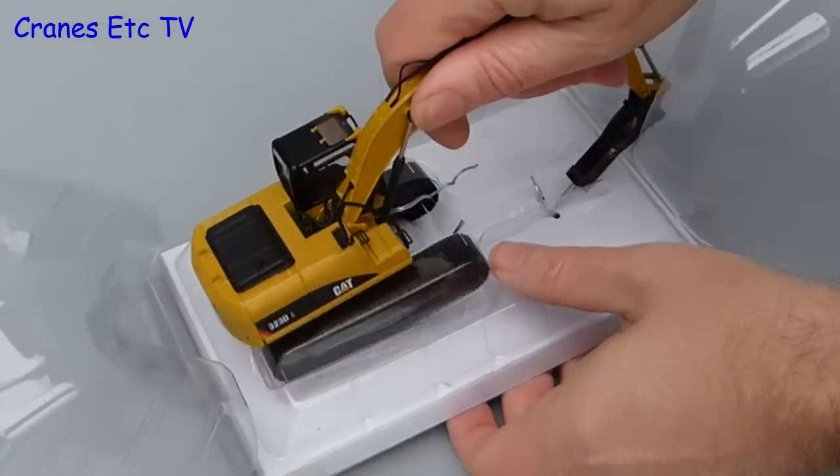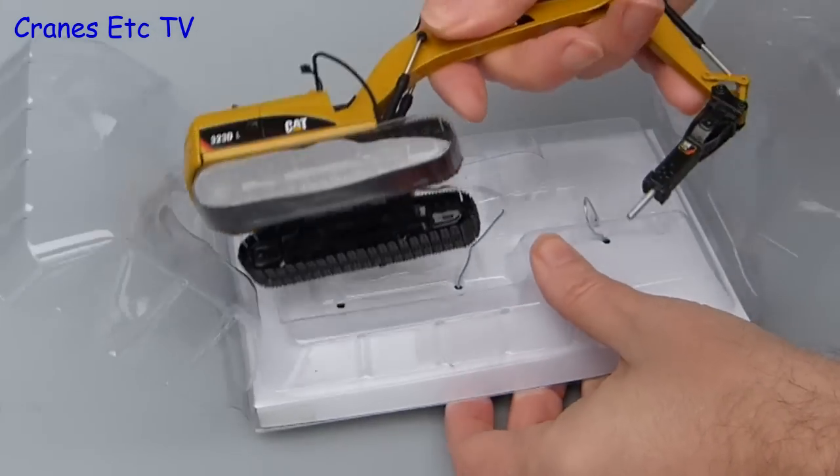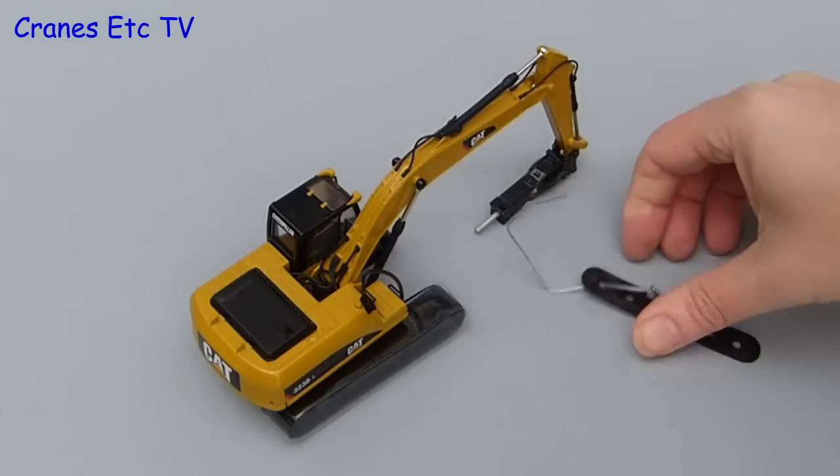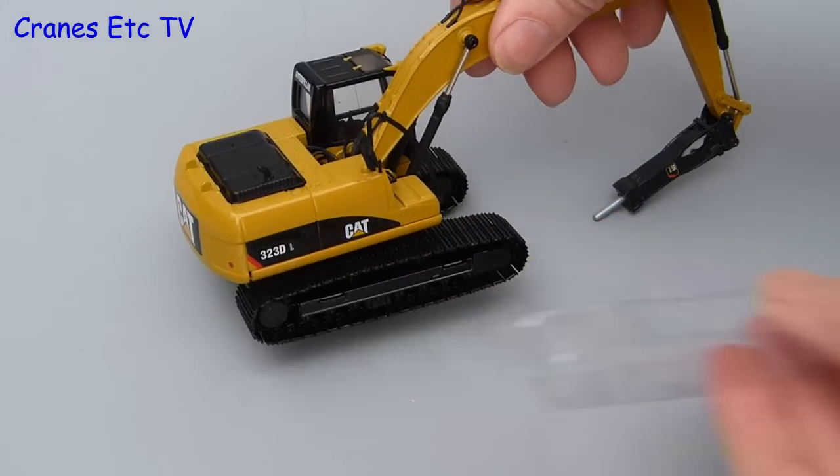After the usual struggle you can unwind the ties and eventually free the model from them. There's no assembly to do on the model, and the only thing left to do is to take a last piece of packaging off the crawler tracks.